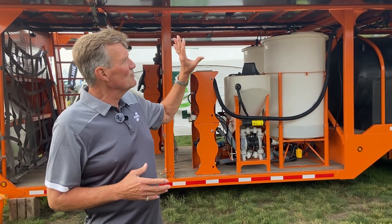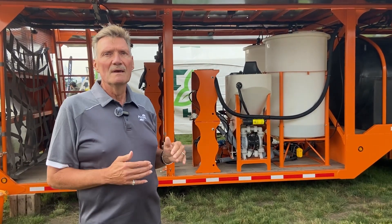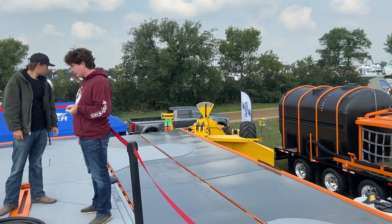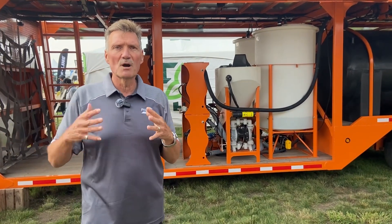This system will fold up and square up closed, and what you can do is tether your drones in the center on the second level. You tie them in, close up the system, and then you just move to your next property.